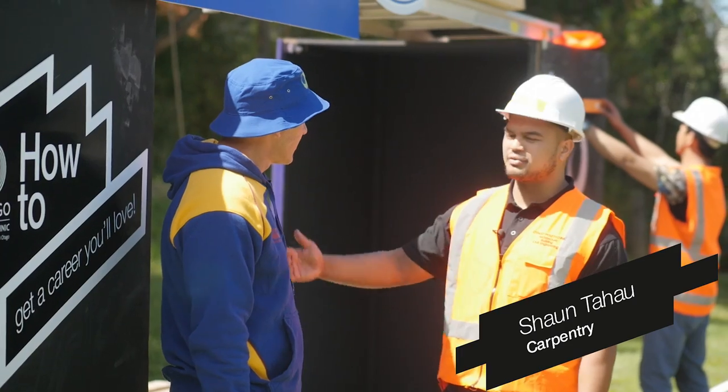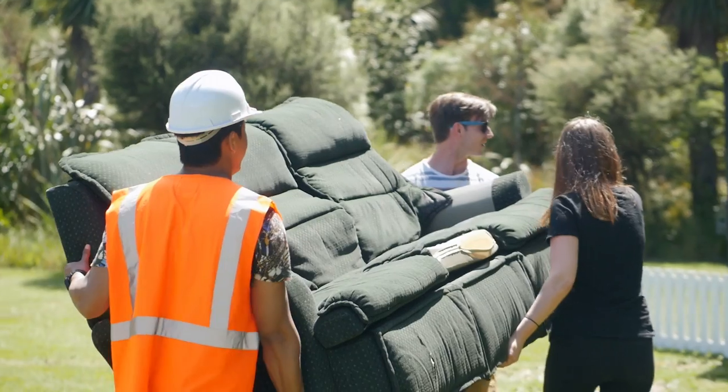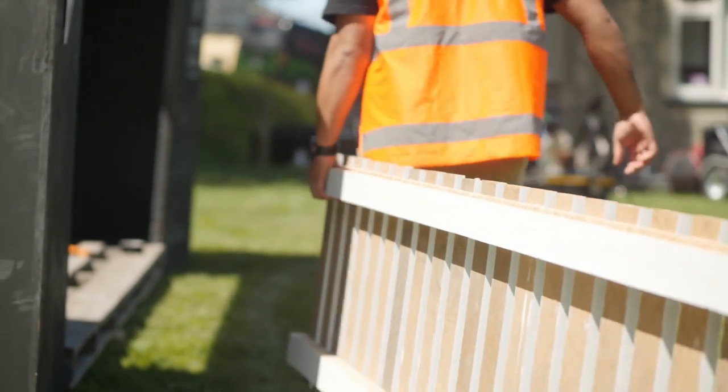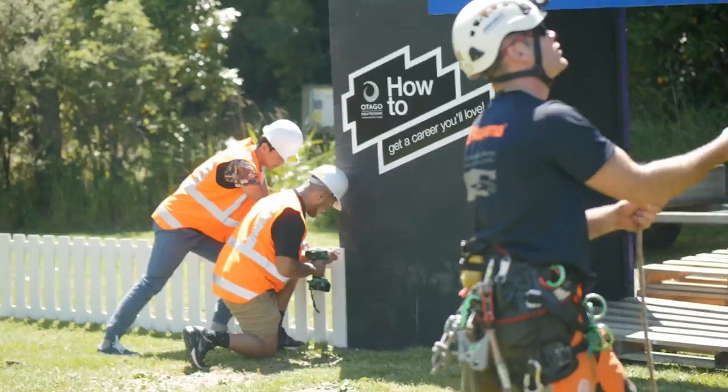What do you build here? So we've created a pavilion today. We've got some MDF boarding, a few pallets that we've whipped together, some student couches that we're going to put in here shortly, but then we've also got a white picket fence. I've got this drill. Can I use this? How about we leave that to the professionals, eh?